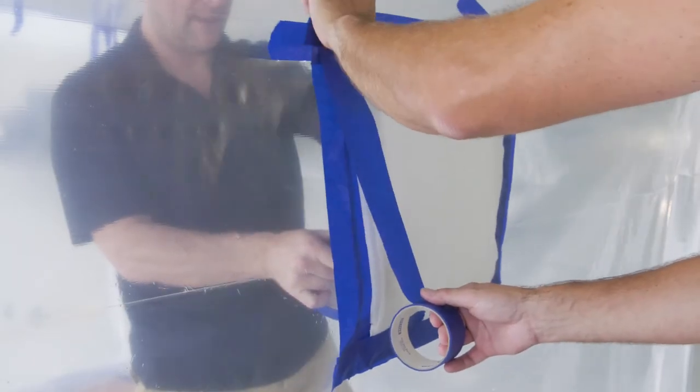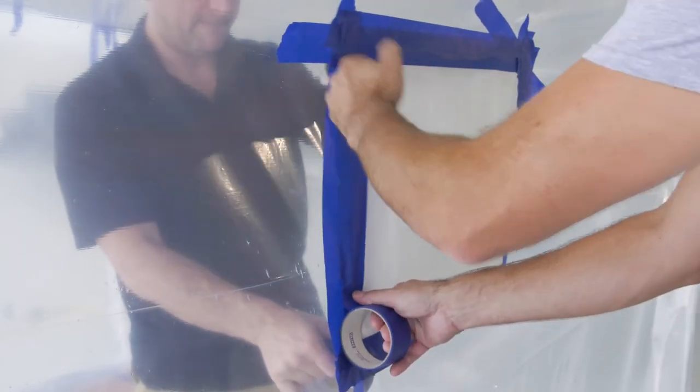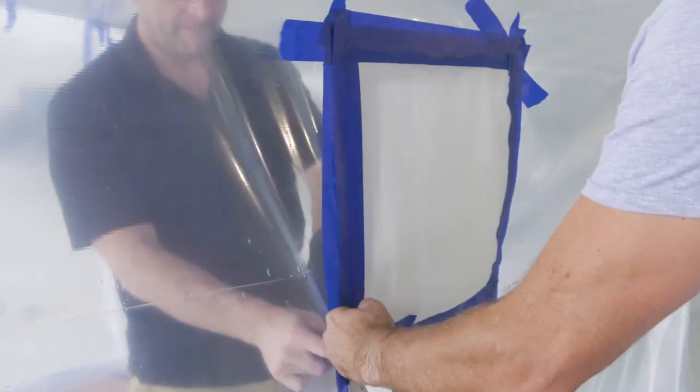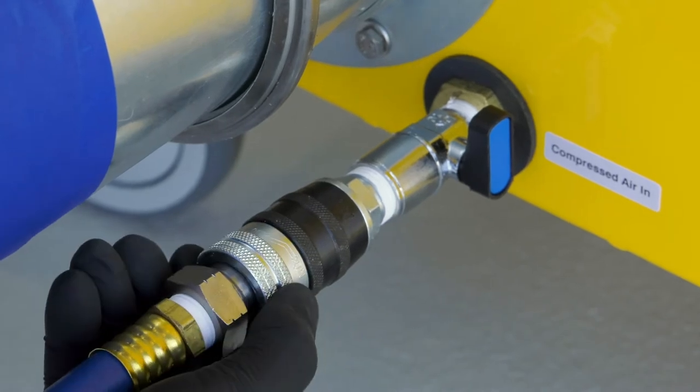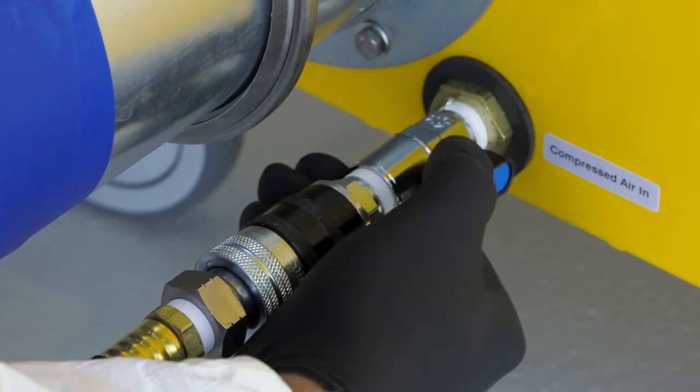On the opposite end of the tent, a hole is cut for makeup air, and a filter is applied to prevent dust from entering the tent. A one-half inch compressed air line is connected to the air inlet, and the valve is opened to start airflow.